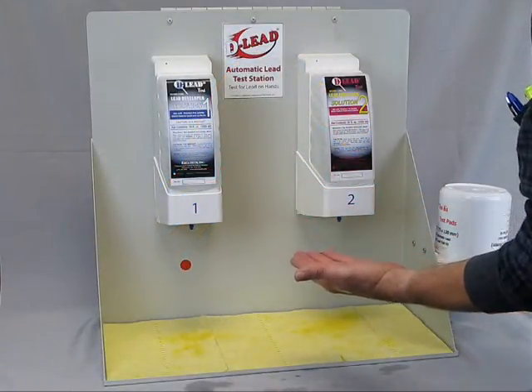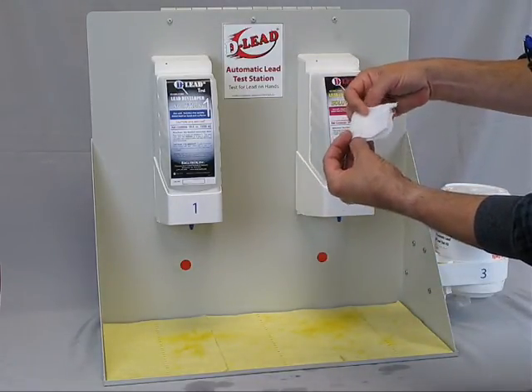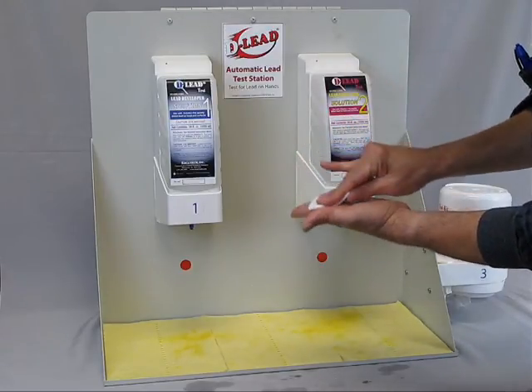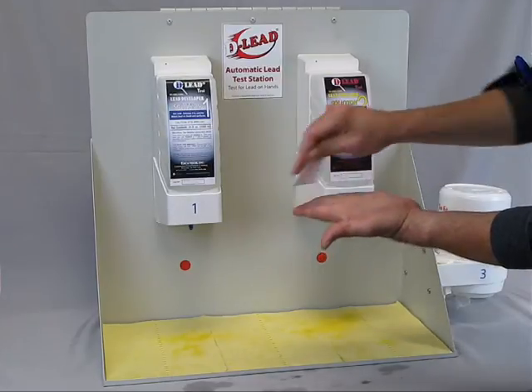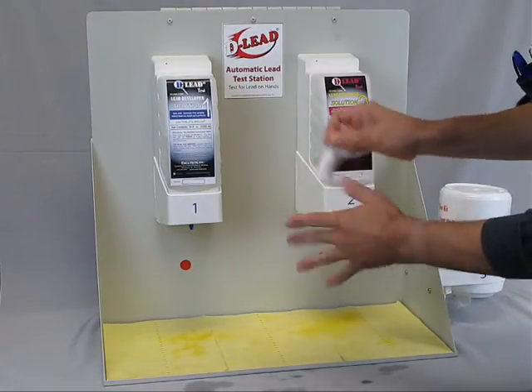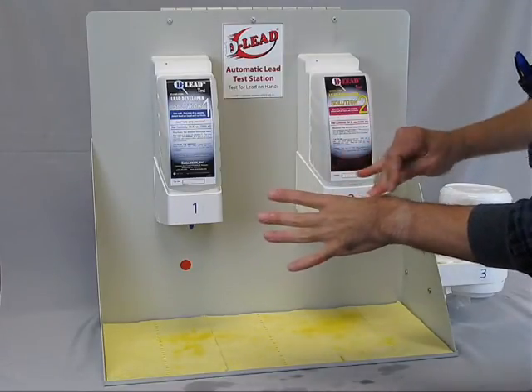If no yellow color can be seen on your hand, take a D-Lead Test Pad and fold it in half twice, making a one and a half by two inch pad. Wipe both sides of your hand thoroughly, getting in between the fingers. Make sure to soak up all the liquid on your hand. This will concentrate any yellow color not visibly seen directly on the skin.